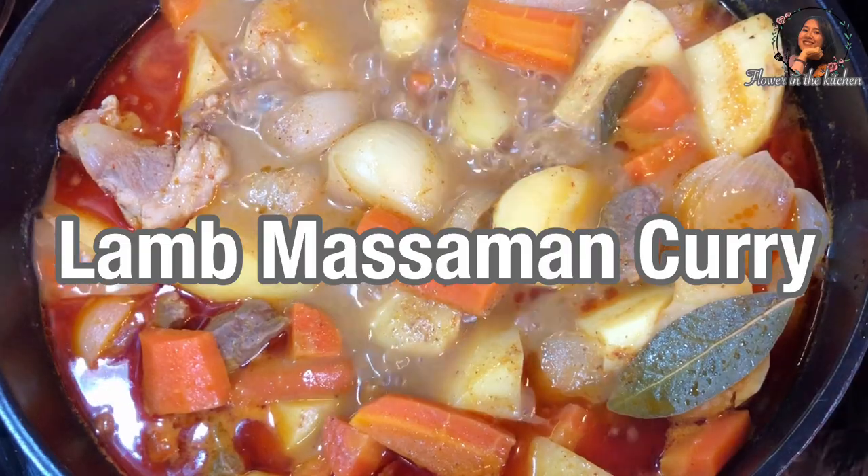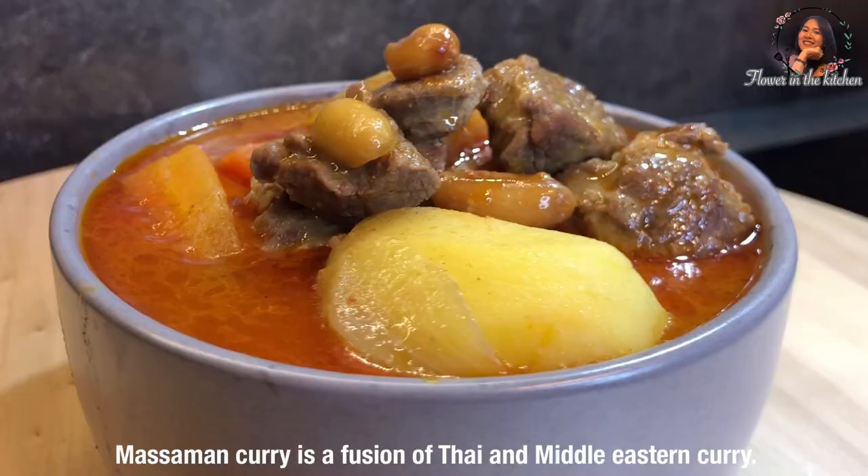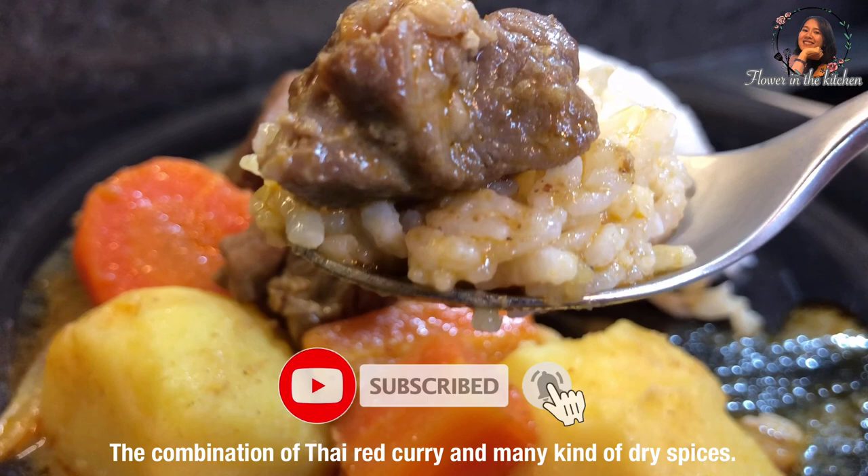Welcome to Flower in the Kitchen channel. Today I will show you how to make lamb mushroom curry. Massaman curry is a fusion of Thai and Middle Eastern curry. It is a combination of Thai red curry and many kinds of dry spice.